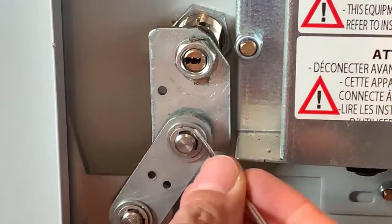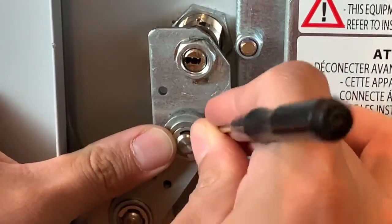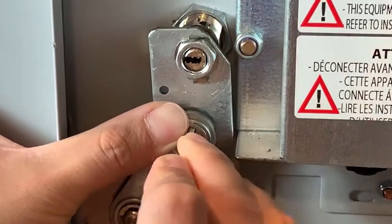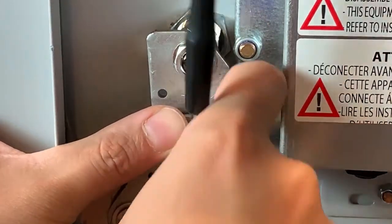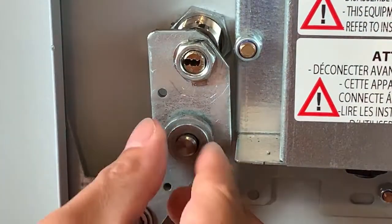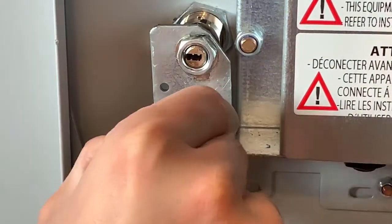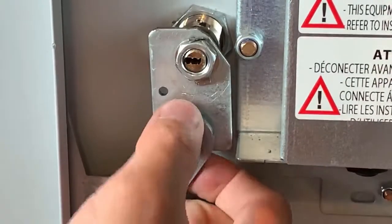First, start off by removing the washer that's going to hold this cam. You're going to need something super tiny to go underneath, and be careful because this washer will jump out if you're not careful. Then remove this washer and just set this loose for now.